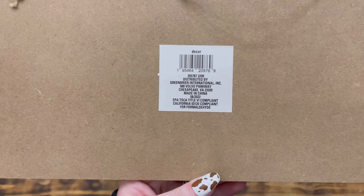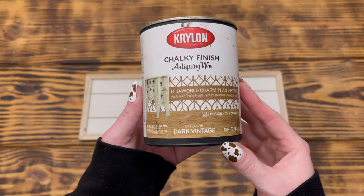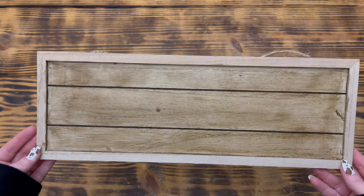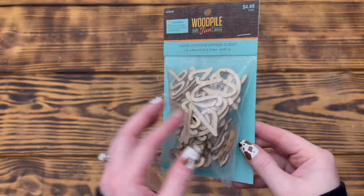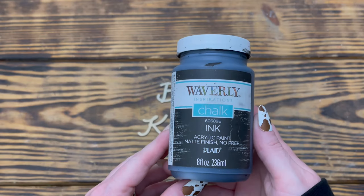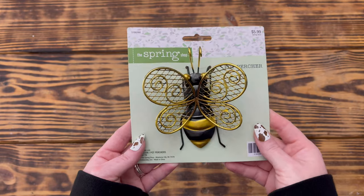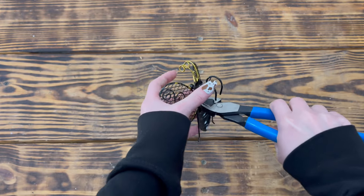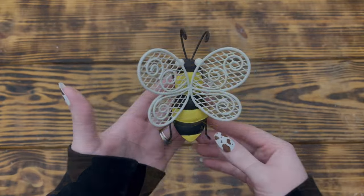For DIY five I used one of these new decor hanging signs from Dollar Tree. I started by applying Krylon Chalky Finish antiquing wax in Dark Vintage evenly to the slats on the front and let it fully dry without wiping off the excess. I then used Waverly chalk paint in the color Plaster to paint the frame. Next I used wooden letters from Hobby Lobby spelling 'Be Kind' and painted the front and sides with Waverly chalk paint in the color Ink.